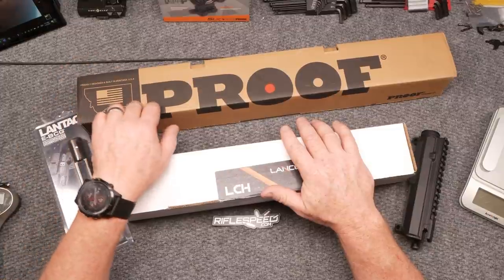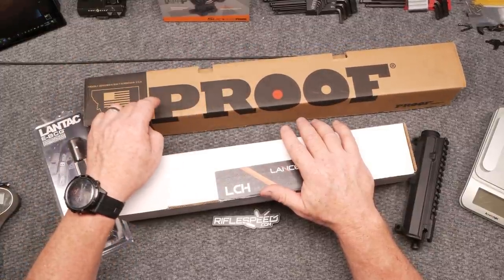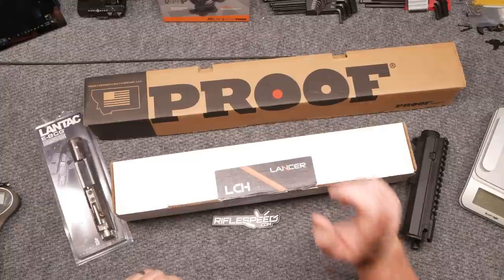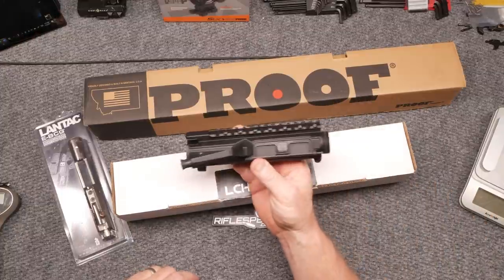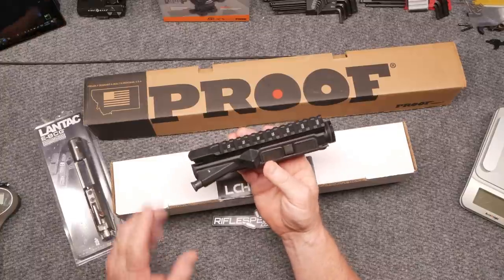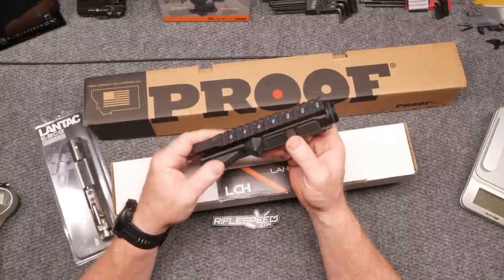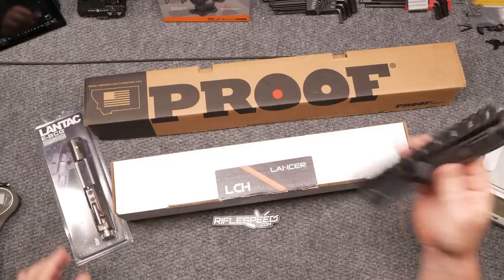You've probably seen this Proof Research barrel in several videos. We're going to show you something that's really cool — we're going to go ahead and test along scope this thing real quick. I'm going to take a look at the handguard we're going to put on it. Of course, just a regular M4E1 upper, stripped upper receiver. I haven't figured out what kind of charging handle I want to put on this thing.